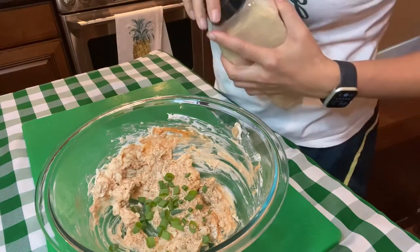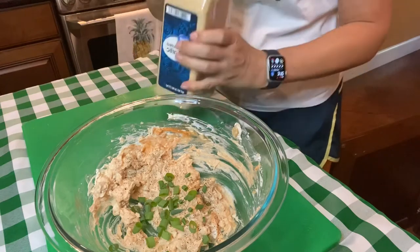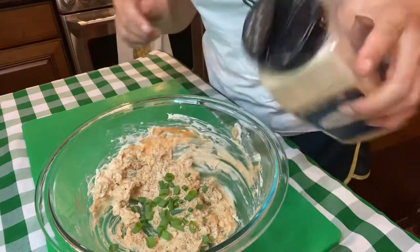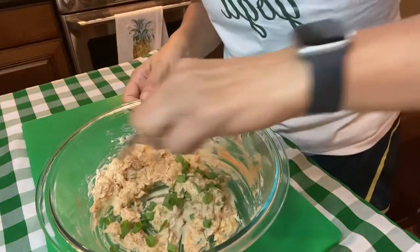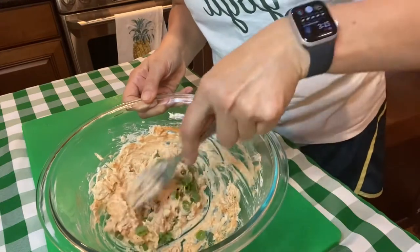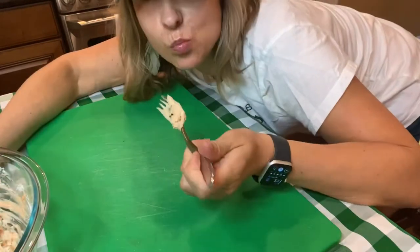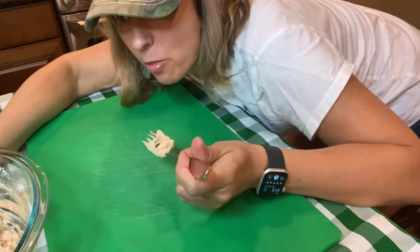I don't have garlic powder in the original recipe but I just love garlic powder, so I think we should use it. I'm just gonna sprinkle it in — obviously that's not an official amount. Let's try this. Mmm, that's yummy! That is gonna kick. Mm-hmm.